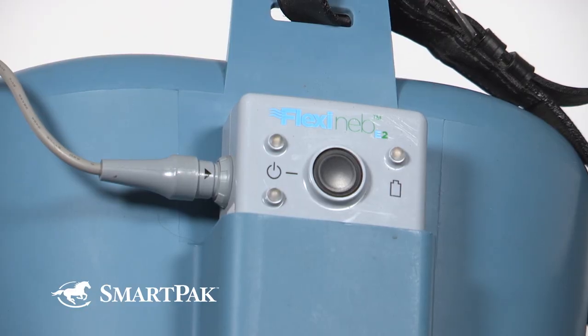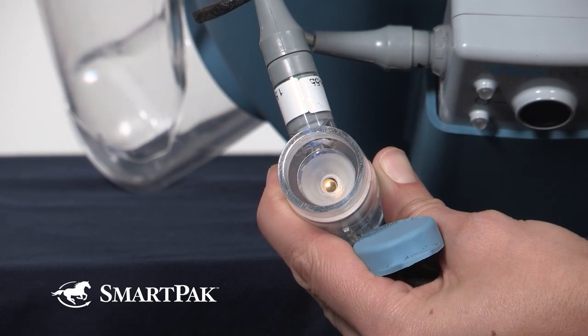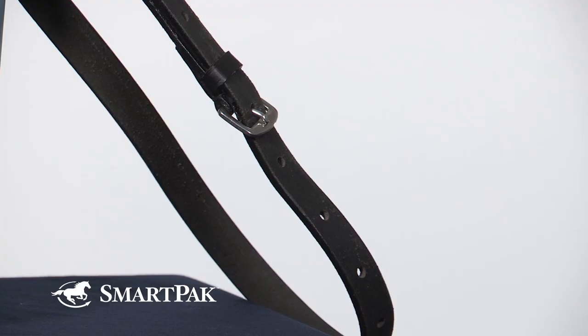I have two nebulizers because I use them on two different horses. They are both 15 hands, but one has more of a warmblood horse head size, so he has the normal horse size nebulizer. The other horse has more of a small Welsh cob head, so he has the pony size nebulizer. And if it doesn't fit, you can exchange it with SmartPak's free return shipping.